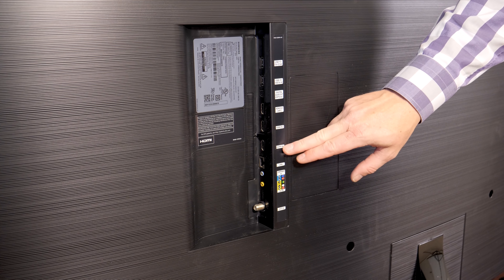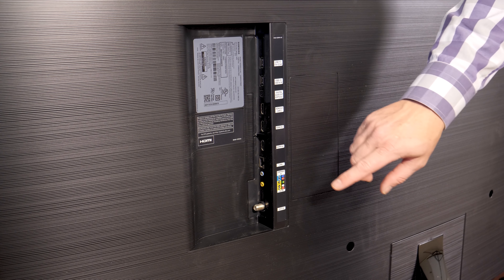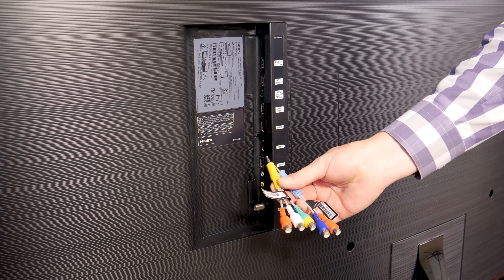There are three HDMI inputs available, one with ARC which will make connection with a soundbar really easy, a couple of USB ports, a digital optical audio out, and composite and component inputs when these breakout cables are used.